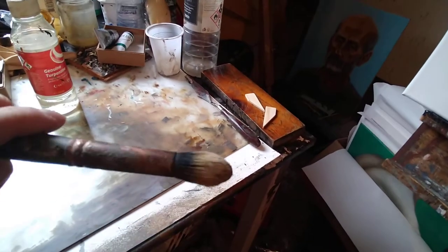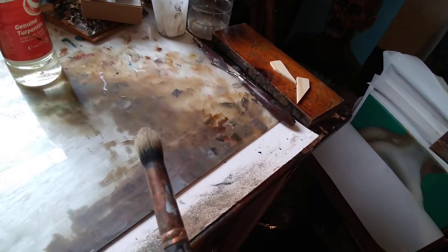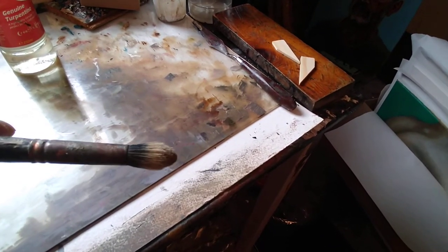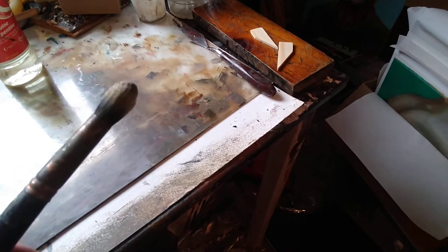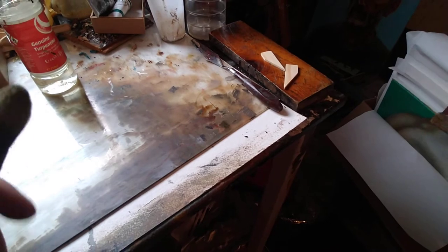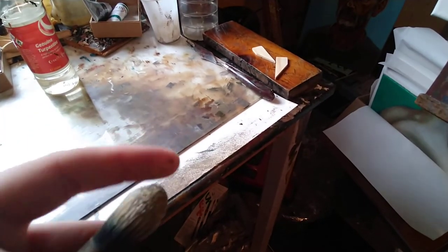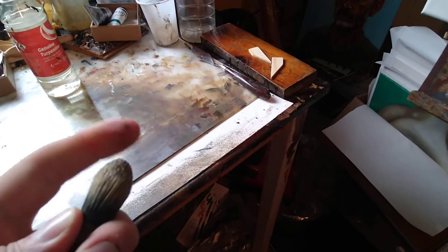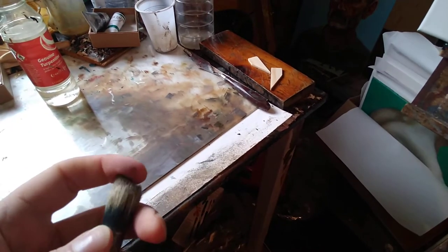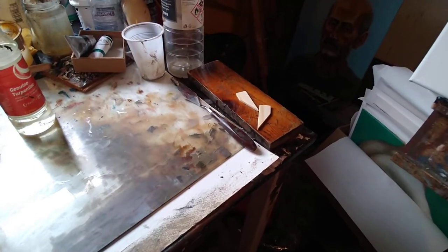I'm going to use bristle brushes to start off with. You can use bristle or synthetic brushes perfectly well. I usually use synthetic, but this is a natural bristle brush made by Raphael — the company, not the painter. When working through the earlier layers you want something that's going to push the paint down into the grain of the canvas, so you don't want anything too soft, but it still needs to be pliant so you can work with it loosely.